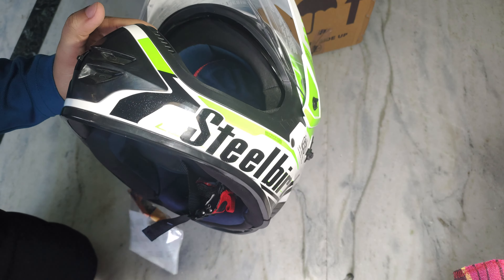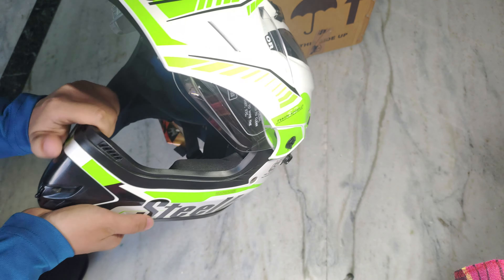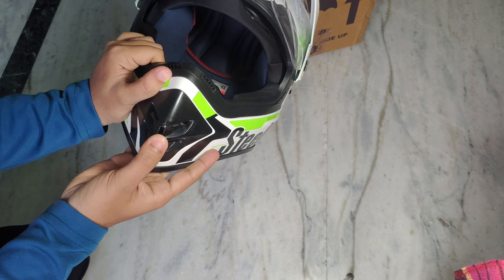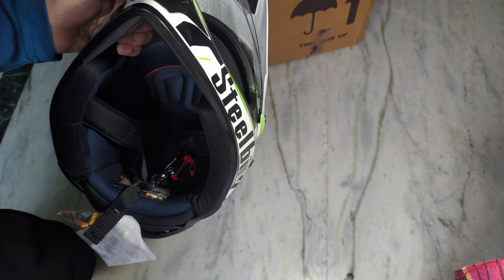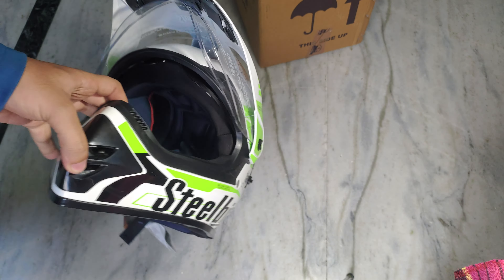This helmet peak is removable — it is okay, it is removable. Here you have air vents that open and close. Open is good. The foam is good, so dust and wash will not go under the face.